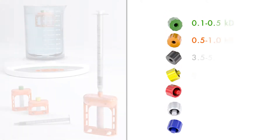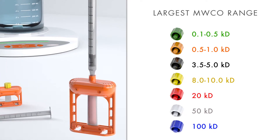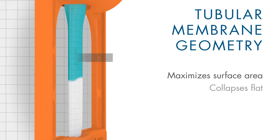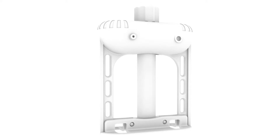Biotech grade cellulose ester membrane is ultra-pure and offers the largest range of concise molecular weight cutoffs. The tubular geometry maximizes membrane surface area for increased efficiency. It also collapses flat for total sample recovery. The easy-to-use Microflotilizer only requires four simple steps.